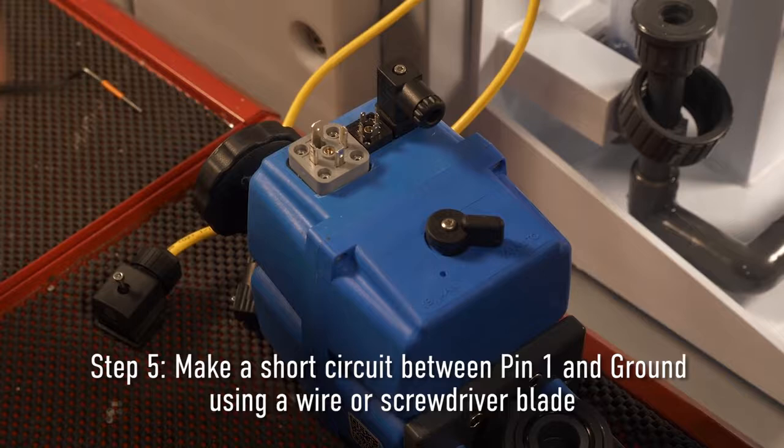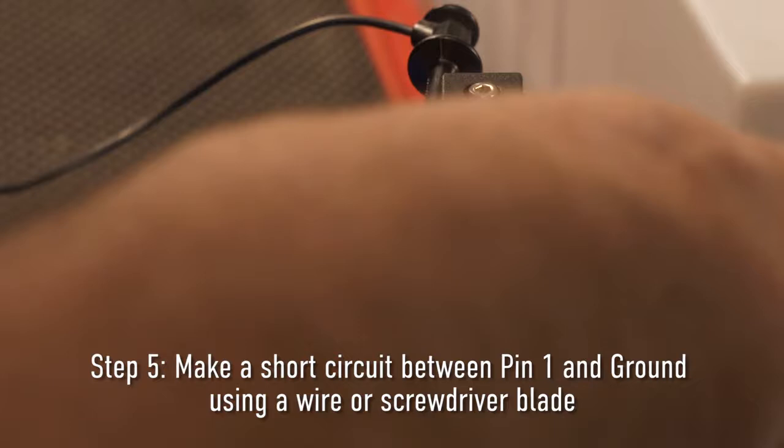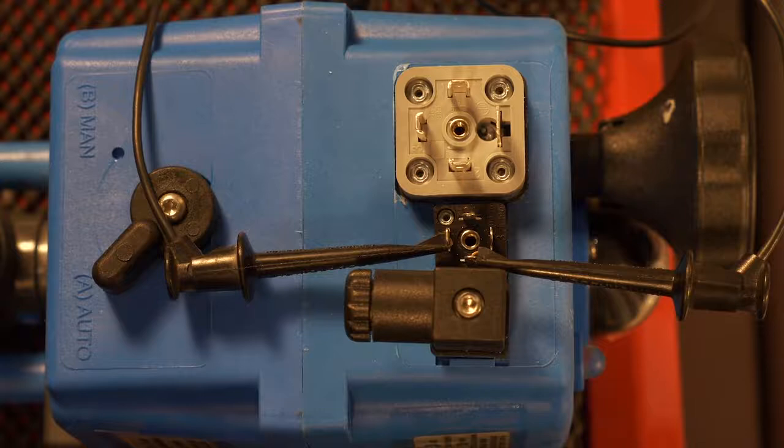Step five: On the melt-in plug of the valve, make a short circuit between pins one and ground. The short must remain until power is switched back on. The short can be made using a wire or a screwdriver plate.